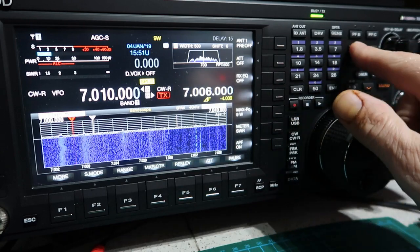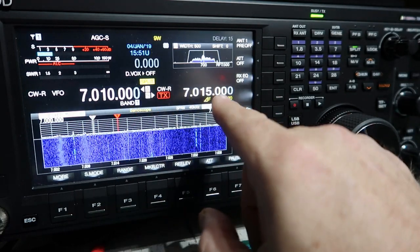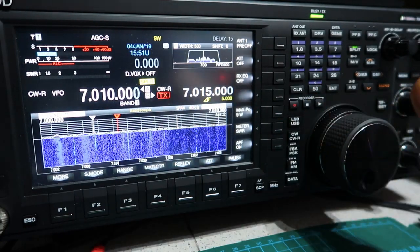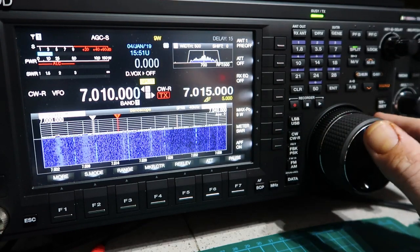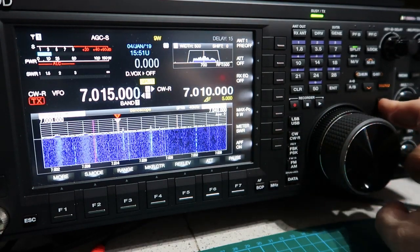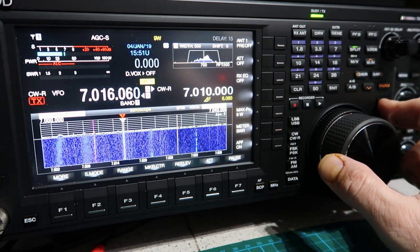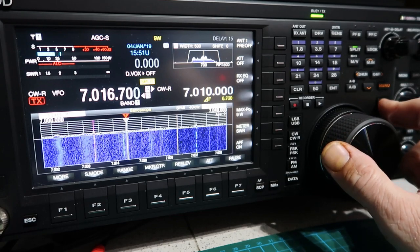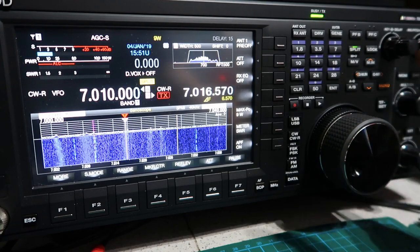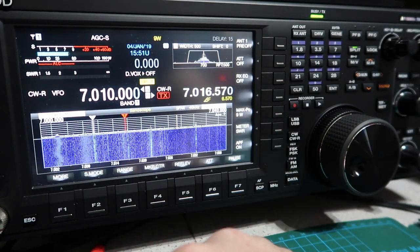Four-five gives up five, so you can see 7.015, 7.015. Once you're in split mode, the TF Set button - if you press and hold it, it aligns the receiver to the transmit frequency. Keeping it held down, you can now tune around to find a gap in the pileup. As soon as you've decided where you want your transmit frequency, let go and the receive frequency goes back to where it was.